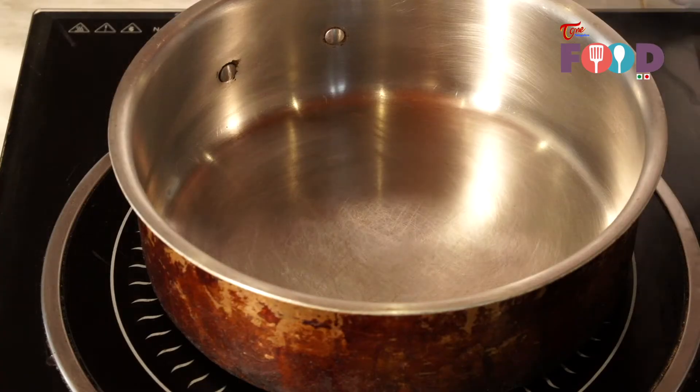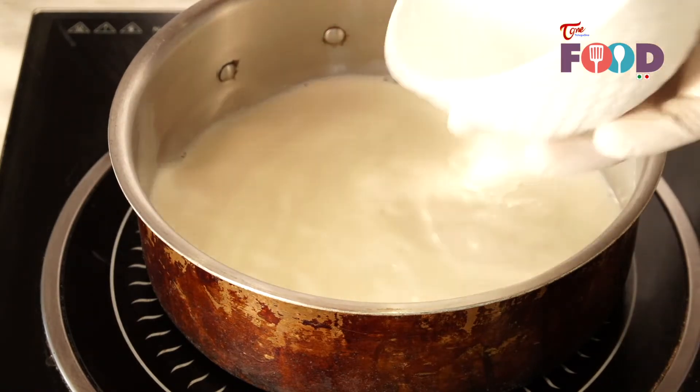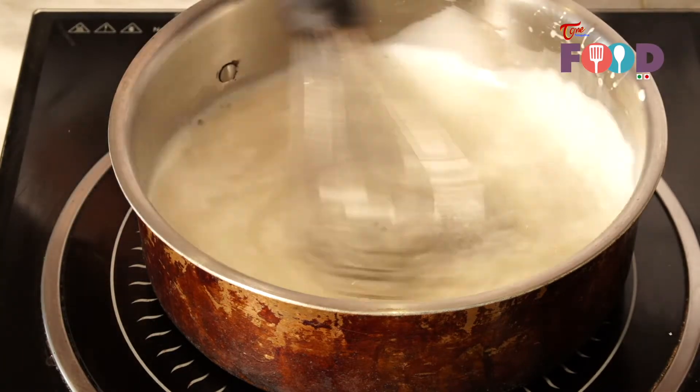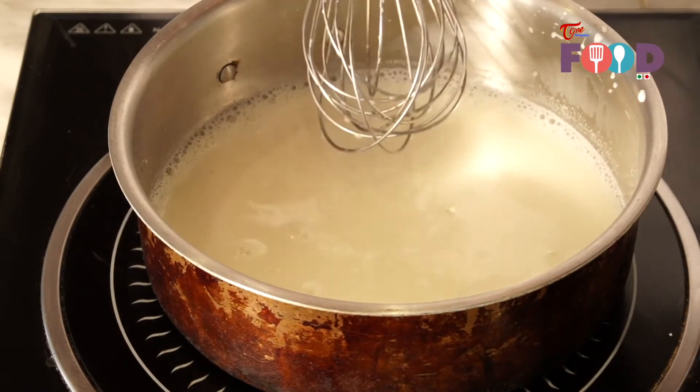For making the bread butter pudding mixture, first we boil the milk and sugar together. Now the milk is boiled, and I am going to add the egg.